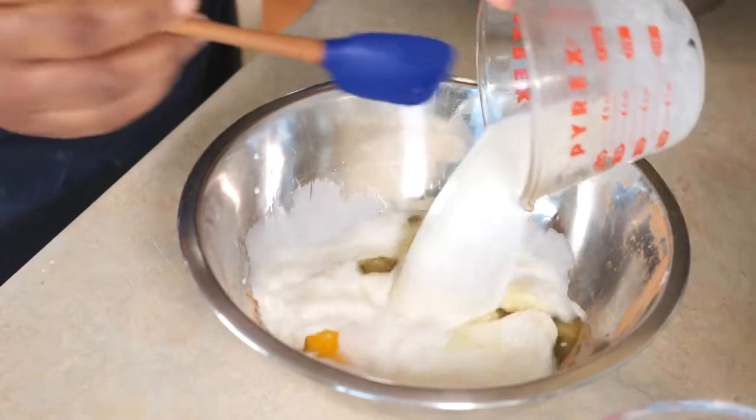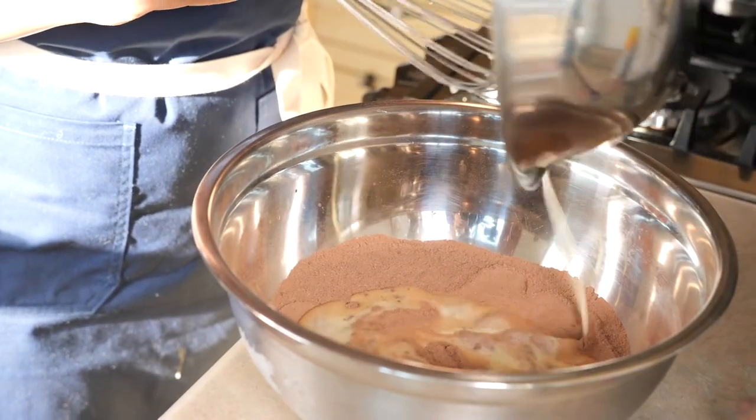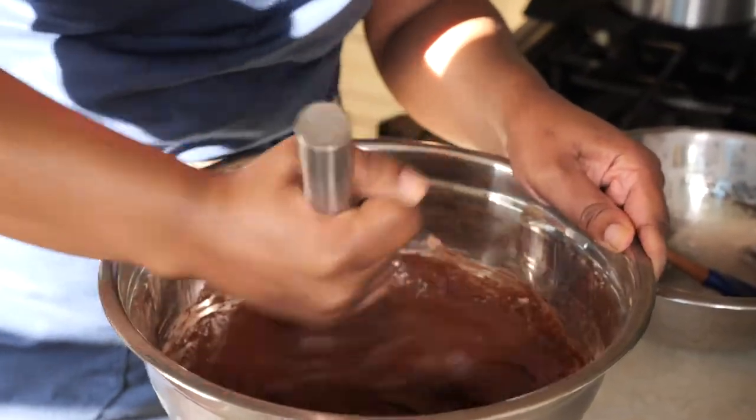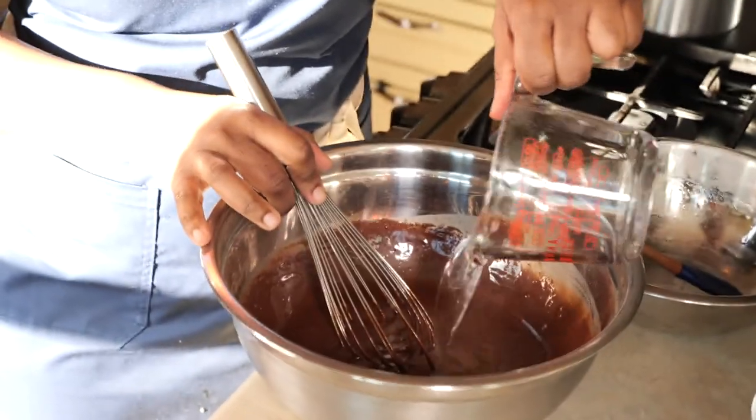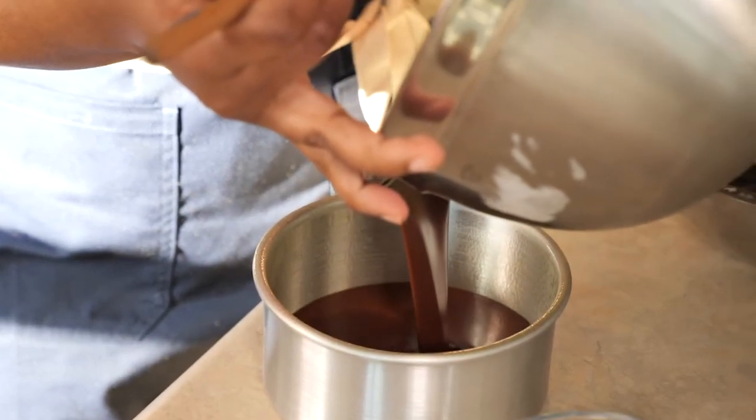In Europe and many other countries, sourcing your ingredients from local sources is very important, which also ties in with Cho chocolate, because they work very closely with their farmers and producers. And now, straight into the oven.